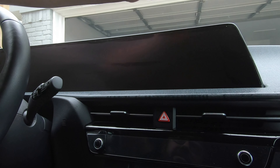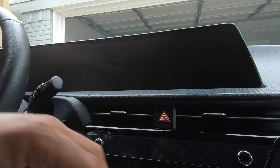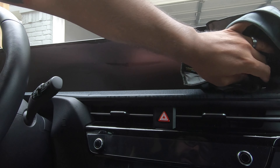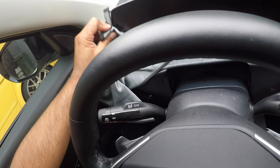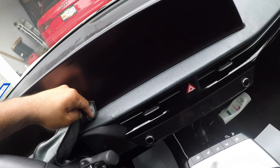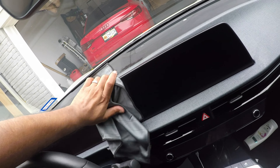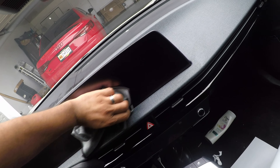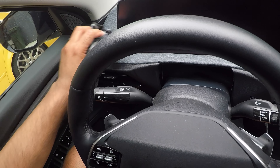Anything you can see that you can pull out, go ahead and do that. I'm going to wipe down some of these edges. Oh, it looks so good — so smooth. That is nice, that is very nice.